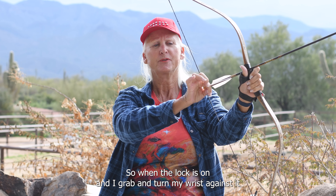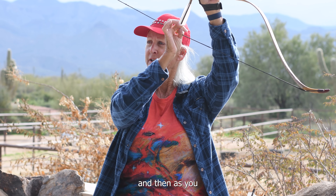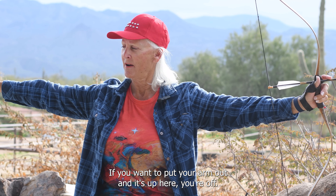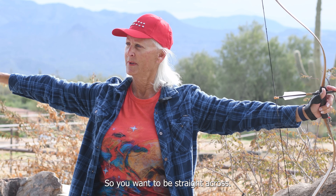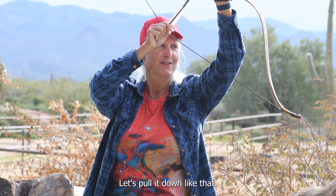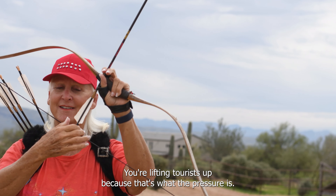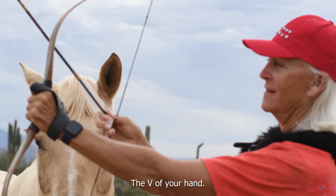When the nock is on, I grab and turn my wrist against it and remove my thumb, and as you come down you just pull apart. You want to have everything straight across — put your arm out. If it's up here you're off, and when you shoot up here you're really not accurate. You want to be straight across so when you come down it's like the arm is part of the arrow. As you pull back, you're lifting your wrists up because that's where the pressure is, and that goes to your target — the V of your hand.